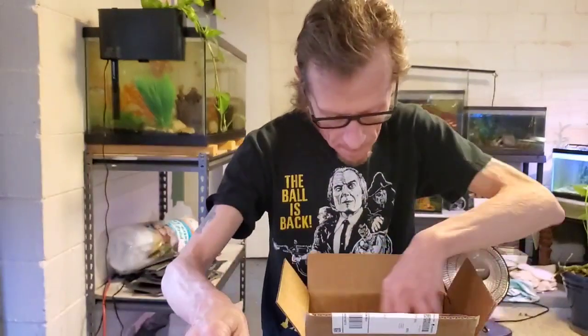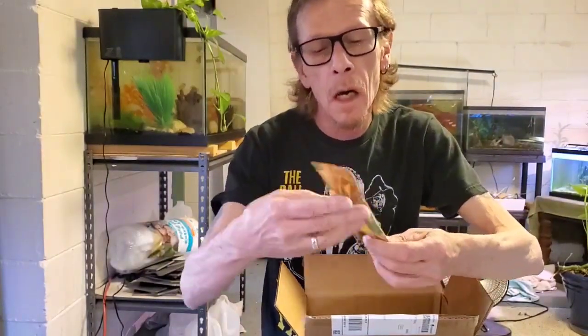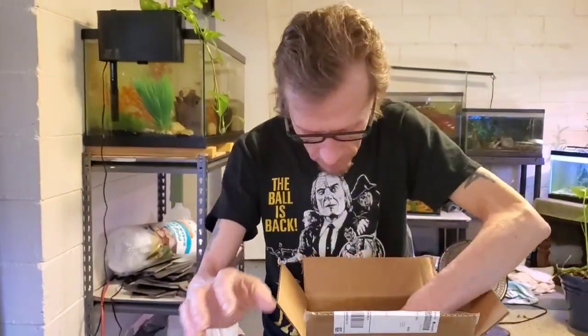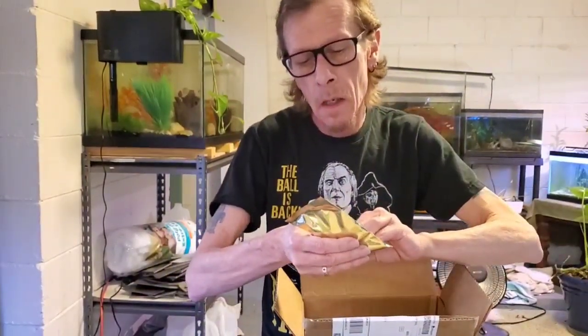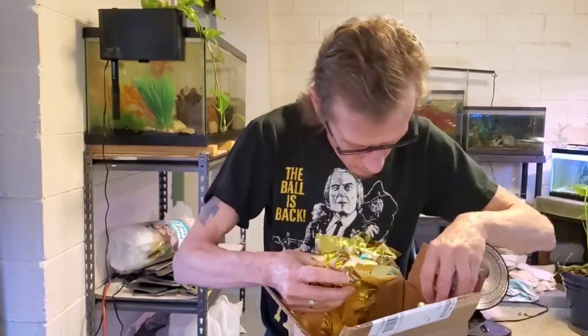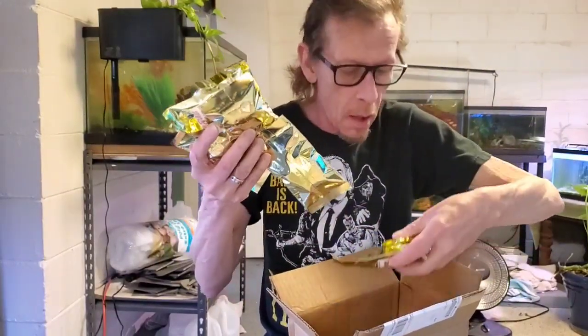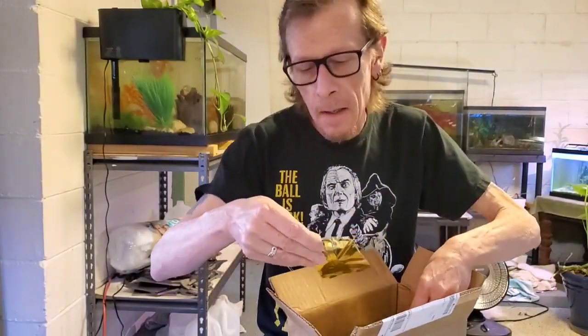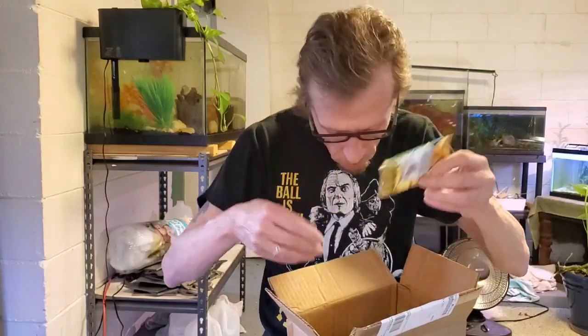Just one hot mother sucker. We got some atomic fries, and we're trying these. Hell puffs — hell puffs, I dare you. There's a bunch of them. Oh, here's the bright version of Doritos.